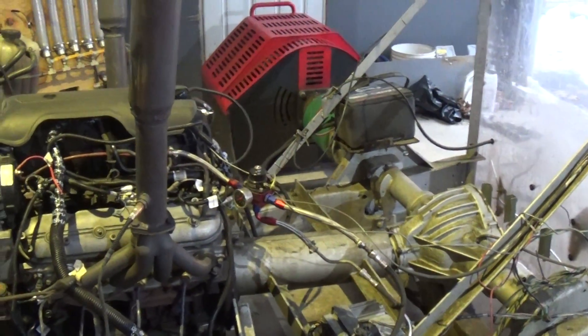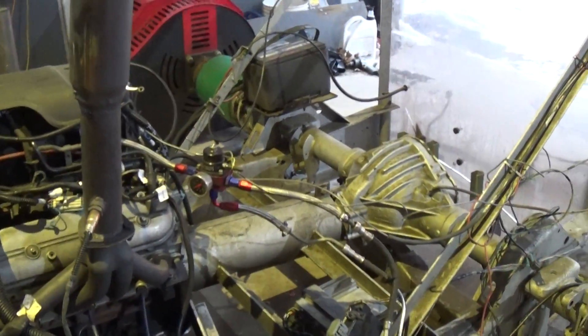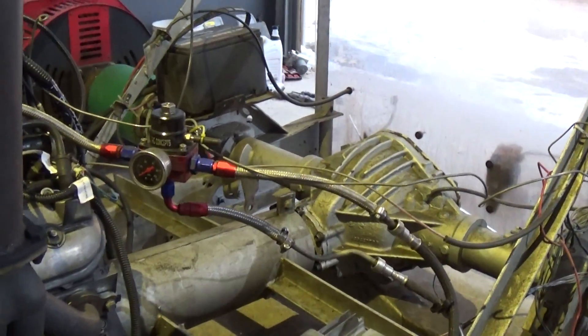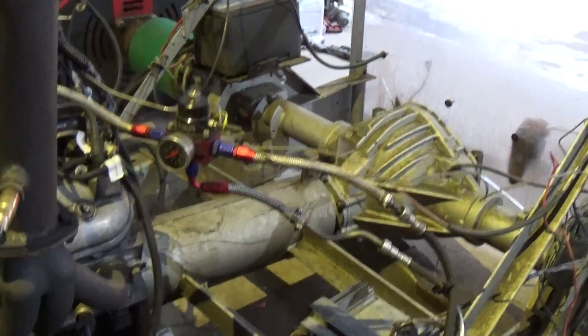If you happen to see the fuel pressure gauge before it stopped, this needs to have 70 pounds of pressure to run properly with this tune.